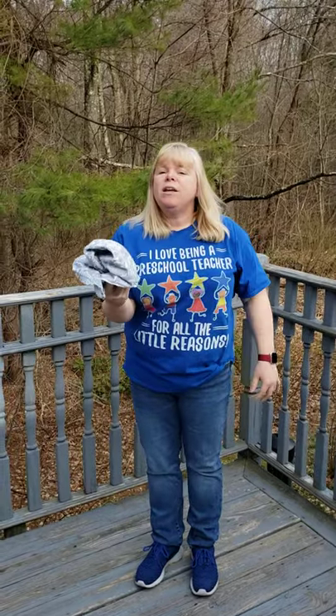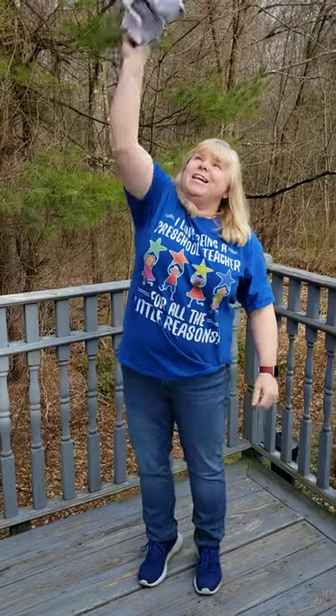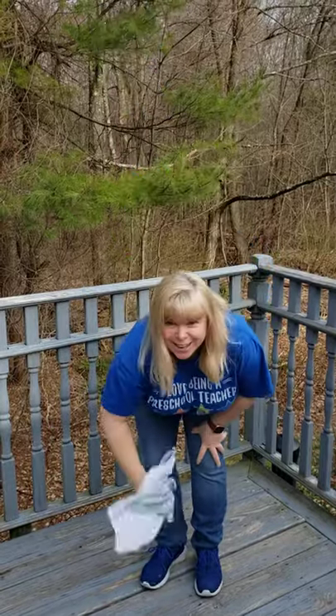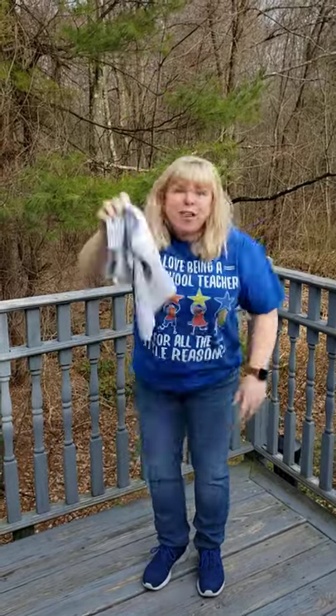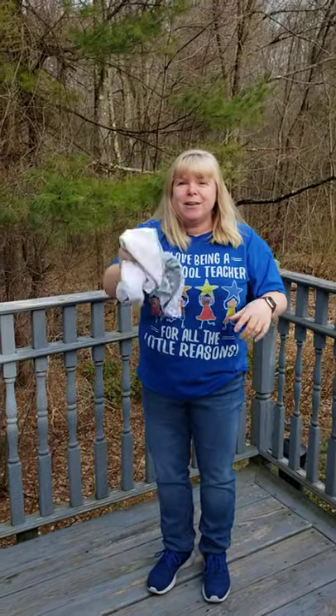Are you ready? Let's try it again. One towel waiting for the wind to blow. Wiggle it high and wiggle it low. Wiggle it fast and wiggle it slow. Put it behind your back. Where did it go?